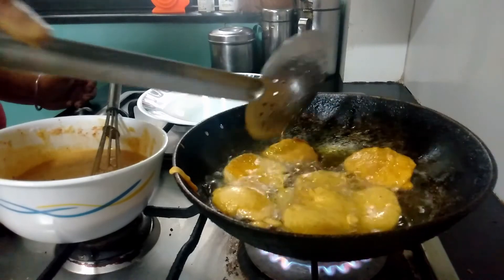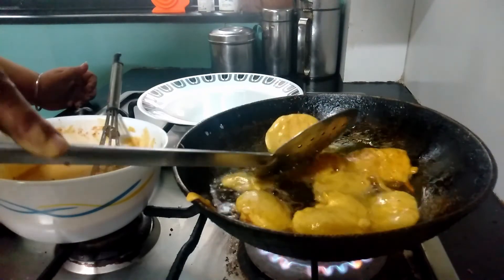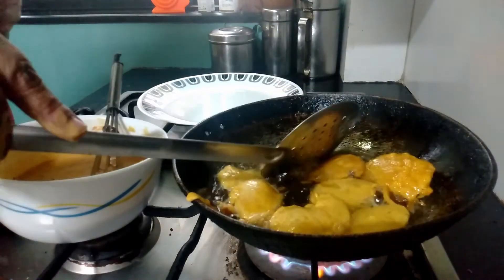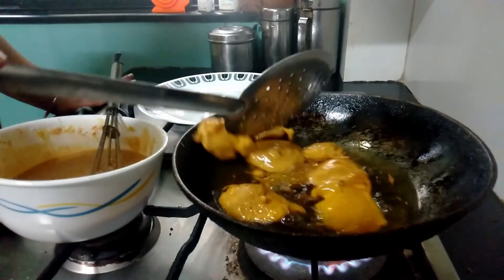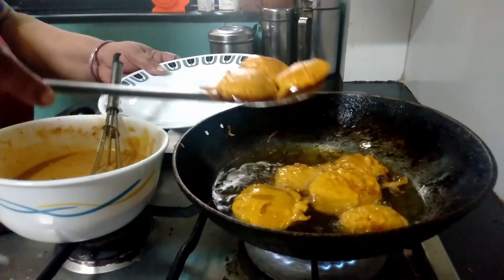You can see they are becoming so fluffy even though we have not added any soda to them, because the batter had soaked for 10 to 15 minutes. Look at how fluffy they have become! The pakoras are cooked now — both sides golden brown — let's remove them onto a plate.